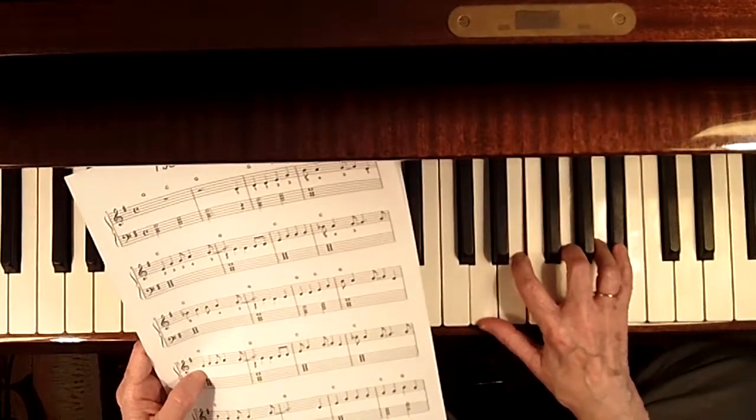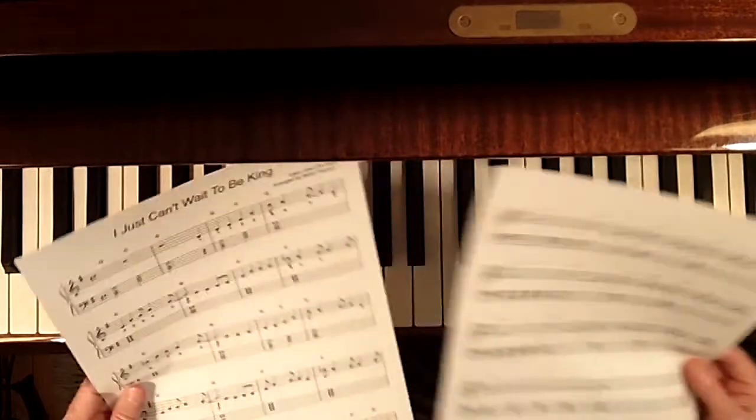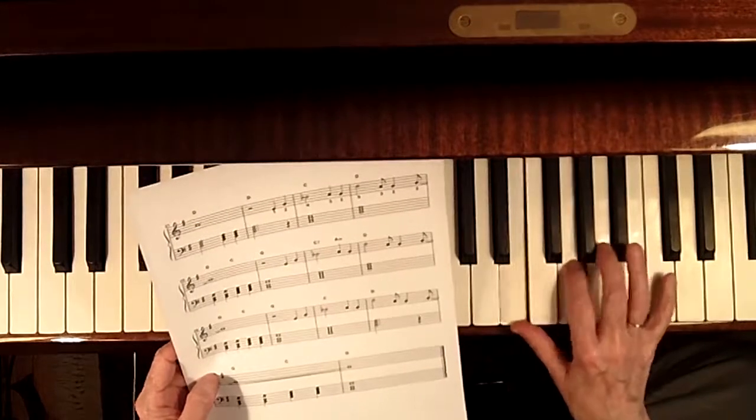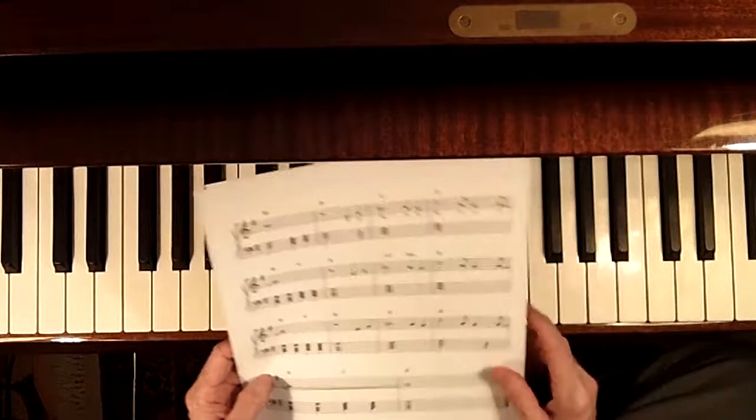The only change is you're going to sometimes have a Bb instead of a B natural. And then on the little tag, you're going to shift to an E blue note position. Like that.